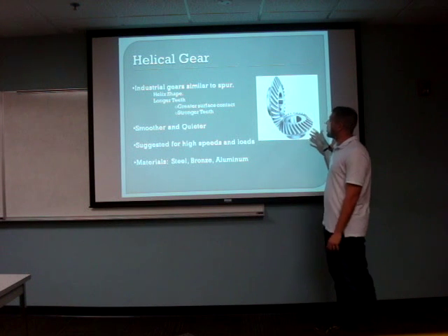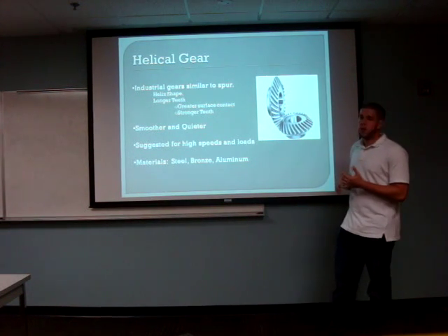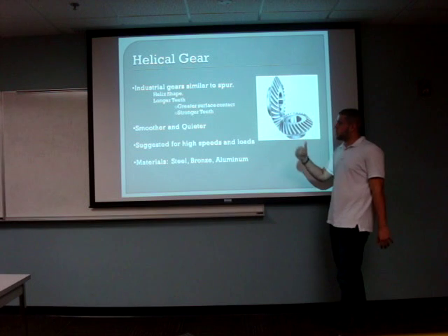They're also suggested for applications that contain heavier loads and are quicker. Some materials used to create helical gears are steel, bronze, and aluminum. I'm now going to introduce Stephanie, where she's going to continue with the presentation.